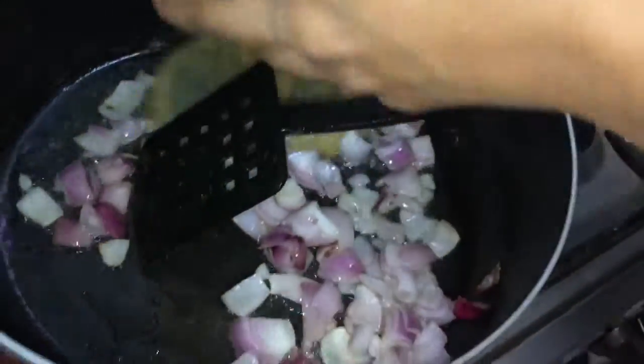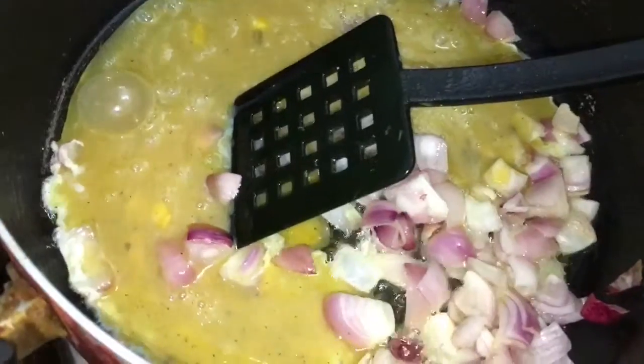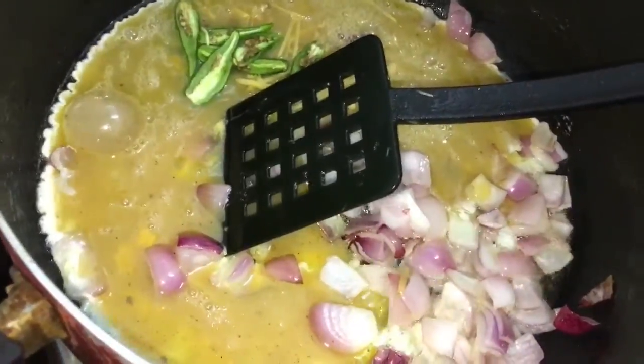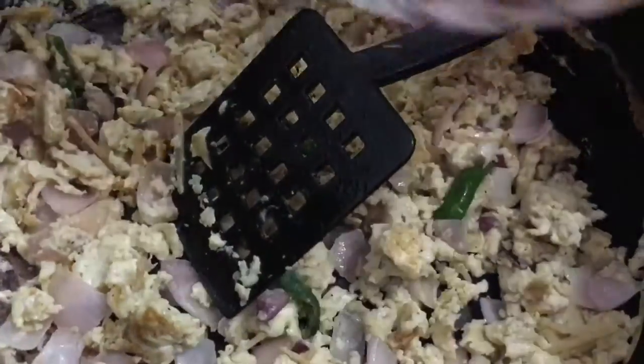Once the onion has become soft, I'm going to add the beaten eggs, along with the ginger and a few green chilies — that's your choice. Now I'm going to roast it really well so that it comes in the form of scrambled eggs.